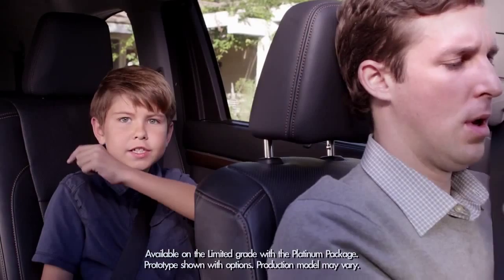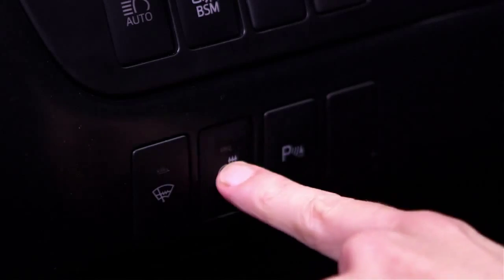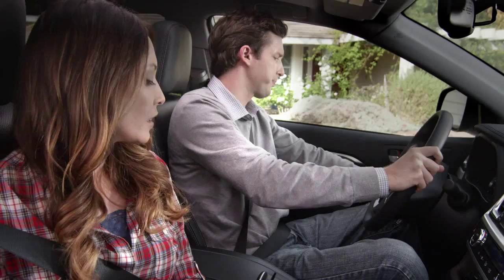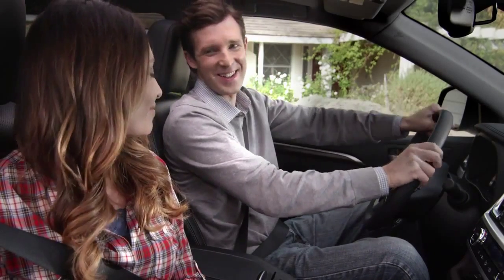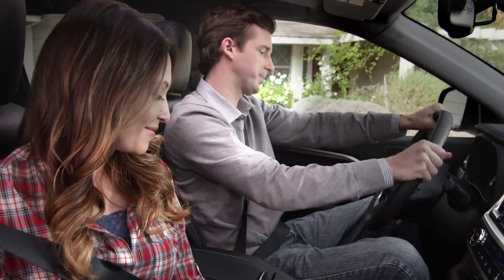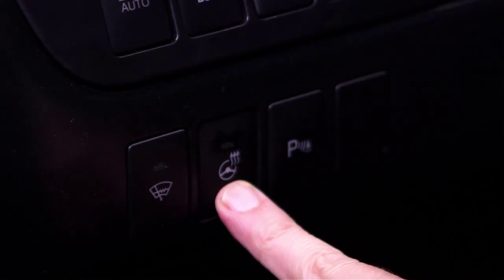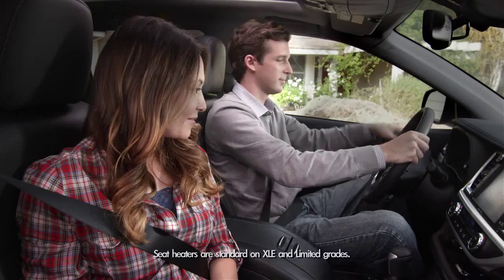The Highlander has an available heated steering wheel and available heated second-row seats. Pressing this button on the left side of the instrument panel enables the steering wheel to give dad a nice warm feeling. To turn off the heated steering wheel, just press the button again.